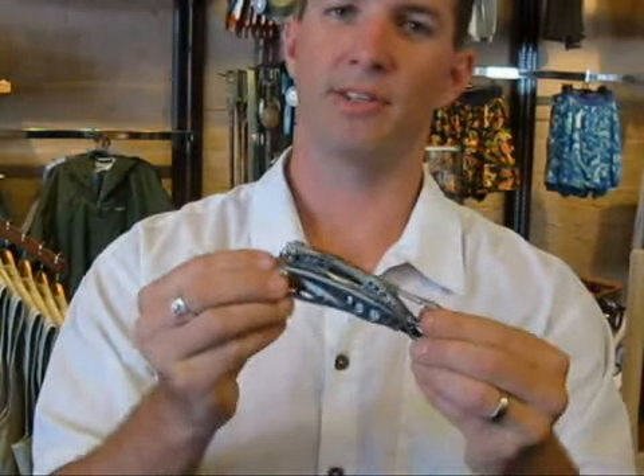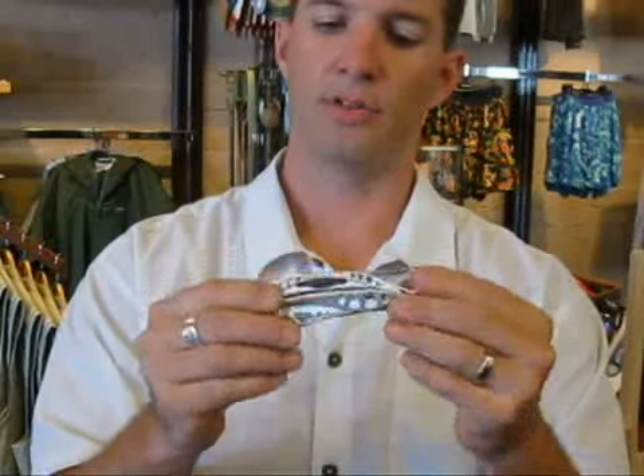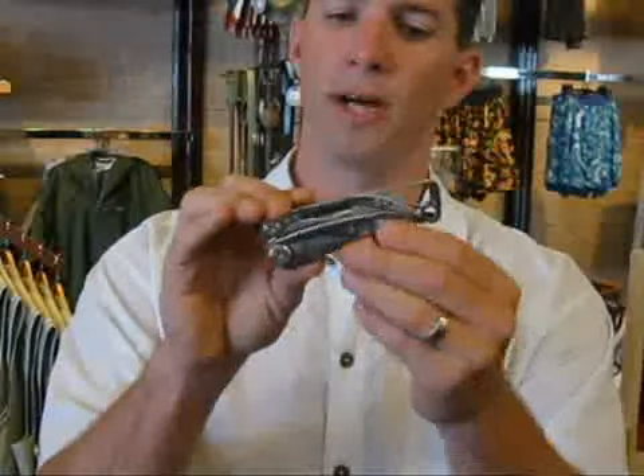Well, it's finally arrived. We've been waiting for this Leatherman Skeletool for almost six months now and we're super excited that we've gotten them in. This is an extremely versatile, lightweight tool from Leatherman.